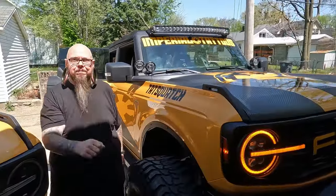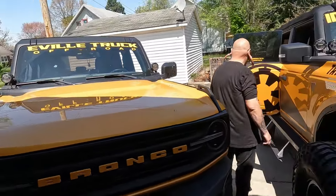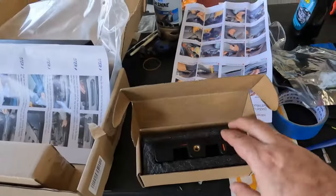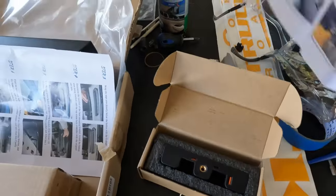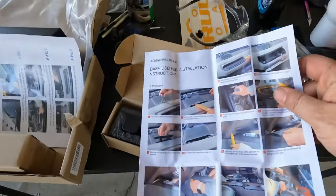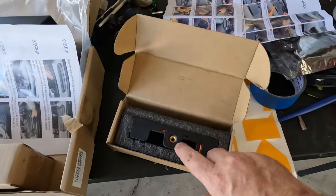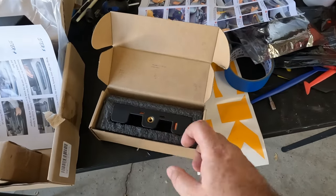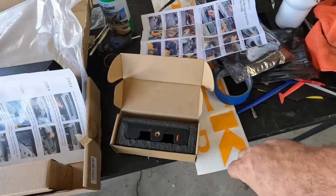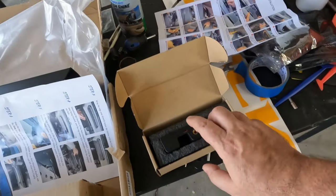What is going on guys, welcome back to the channel. My name is Bill, this is Matt, this is the Tatsquatch. There's my Bronco — it's still here. This is the Maybet dash power adapter, or the dash USB hub as they call it. Basically, where your normal accessory mount on the dashboard is, this is going to replace that and add some USB ports. This is the second version.